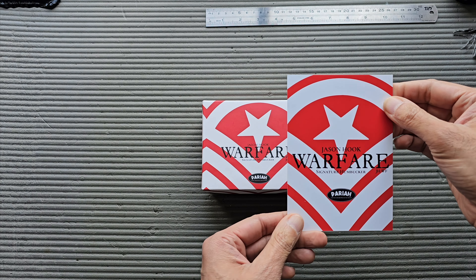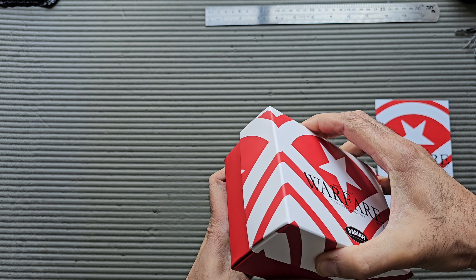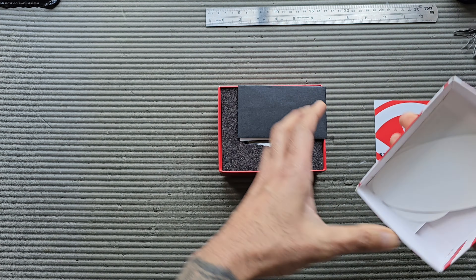It comes with this little card which says Warfare — really cool packaging. This is different from the regular Pariah packaging, which is just black. On the flip side there's a picture of Jason parachuting, and if you know Jason's work, you'll know he has a new band called Flat Black, which is pretty cool. I was curious about this pickup because I love Pariah Pickups — Sean makes the best pickups on the planet in my opinion.